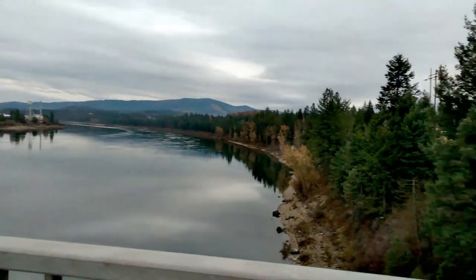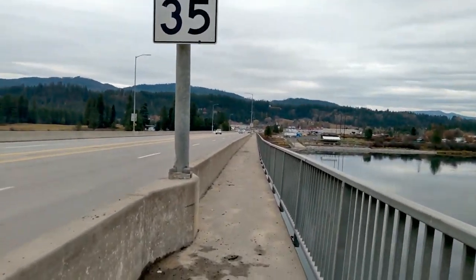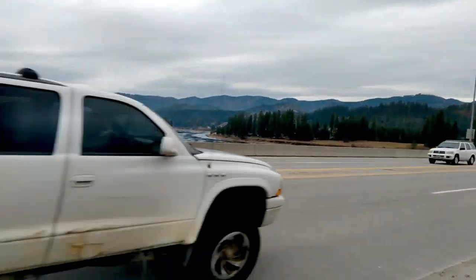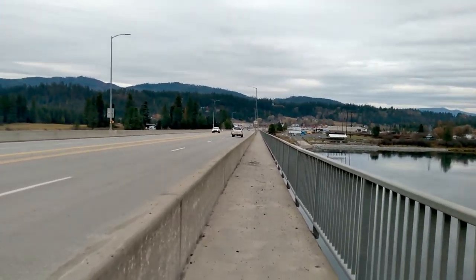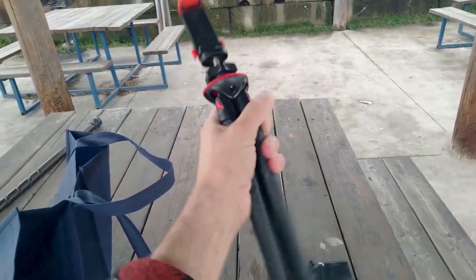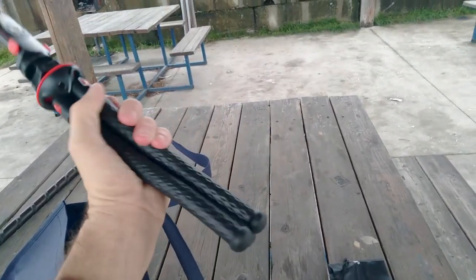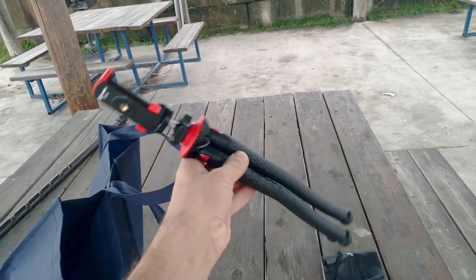We're testing this out again. I'm going to go ahead and do my review now. Okay, so here it is — the photo pro tripod. You can bend it and do all the good stuff with it. I'm gonna do some hanging on poles and stuff like that.